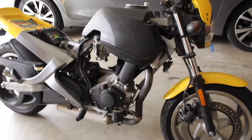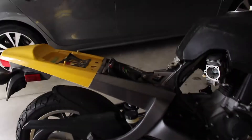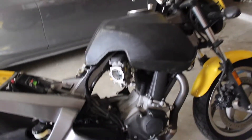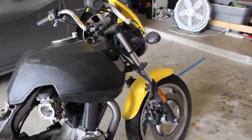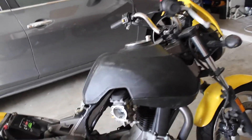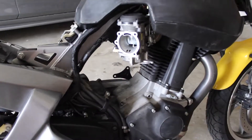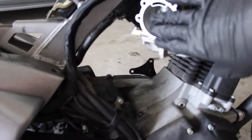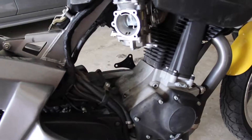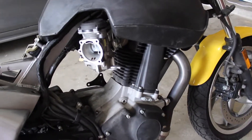Alright, so we're going to be working on my 2001 Buell Blast. I've just pulled off some covers, the air box, and the seat so far. I've been having issues with my bike running lean. It will fire up and run fine, but once it gets hot, it starts to sputter and it'll backfire out the carburetor on the intake side and eventually just shut down on me. It's stranded me probably four or five times now.